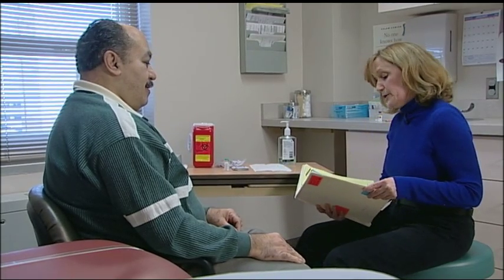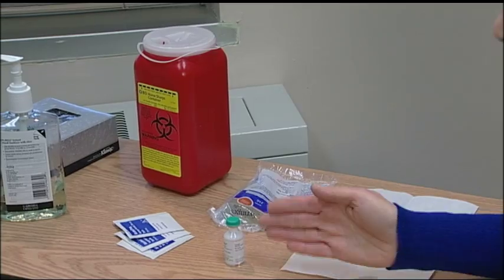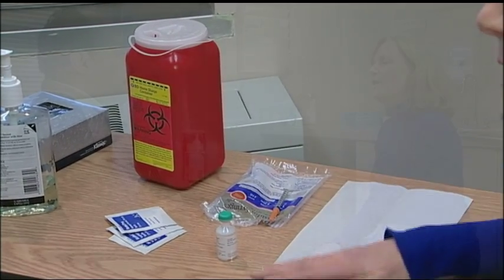I see your doctor ordered you to take some insulin. Yes, he did. You'll be taking 10 units of long-acting insulin each night before bed. And I see you've brought all your supplies with you. Let's go over them together: your insulin, your syringes, alcohol swabs, and a sharps container.